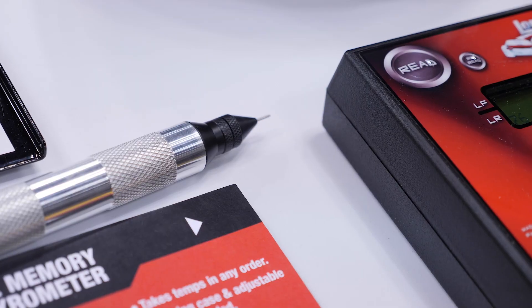However, how do we know when our tyre pressure and our camber is optimised? In most instances the tool that we're going to use in order to help us with this is a tyre pyrometer.